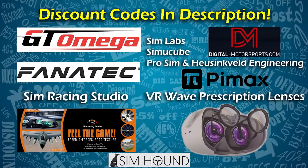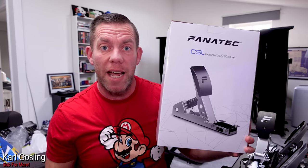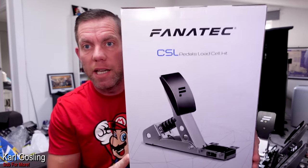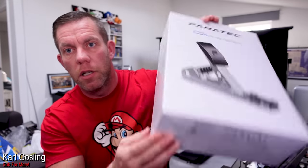Check the description for the following discount codes. Today we're going to have a quick look at the CSL load cell kit from Fanatec for their entry-level pedals. I know loads of people have been waiting on this. Here's a very quick look at the box, because that is of course the least interesting part of the whole package.